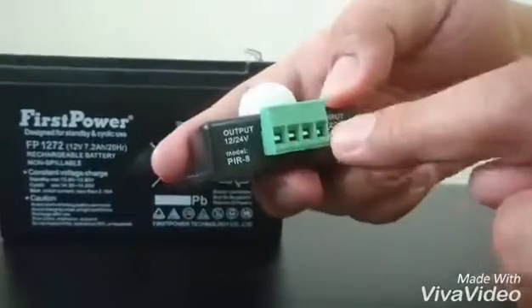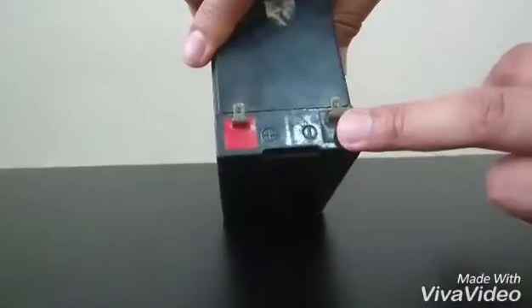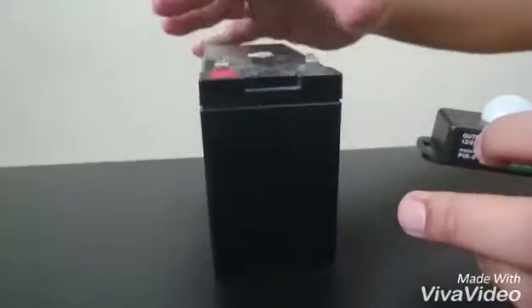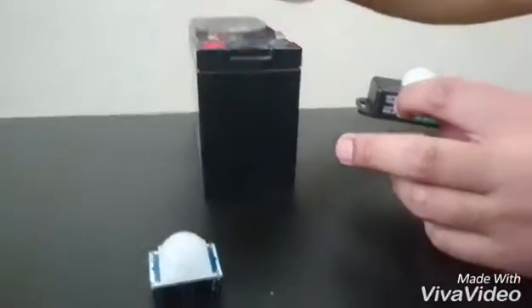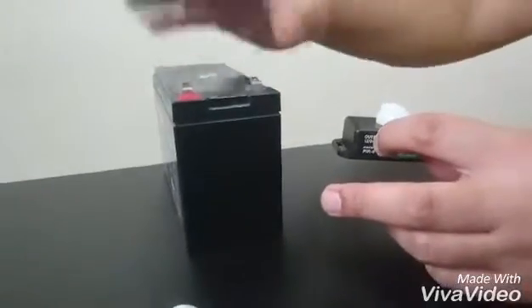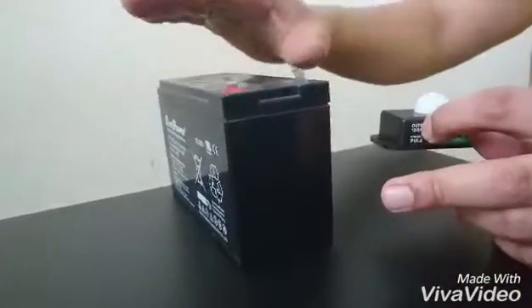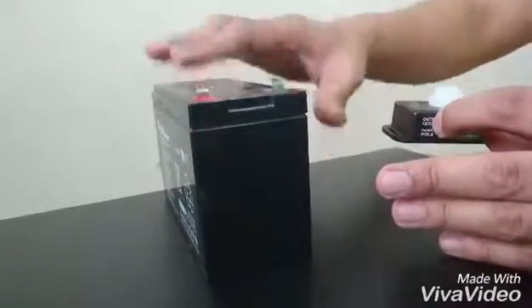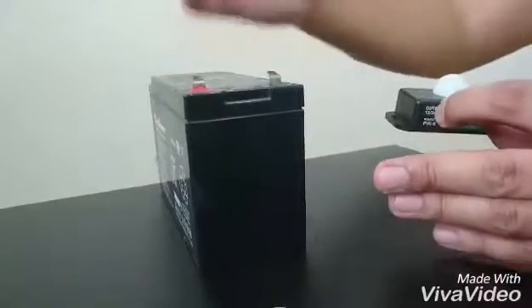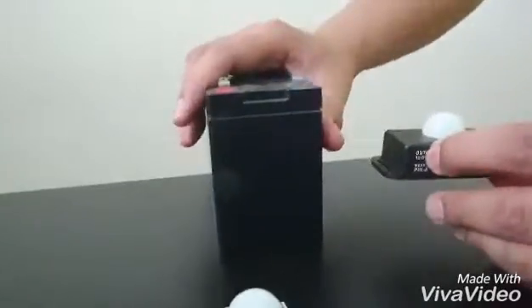I just want to say real quick — if you're not comfortable working with electricity or connecting components that make use of a power source, I suggest don't do it alone; have somebody work with you. For instance, this battery is quite sensitive — if you mess around with the polarity it might explode. Just a word of caution.